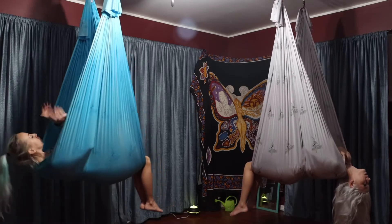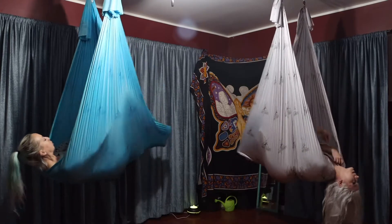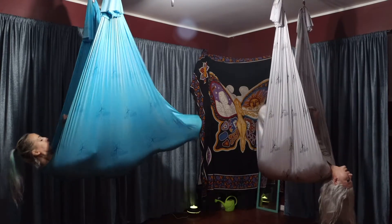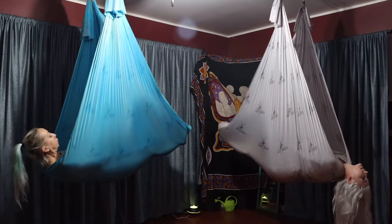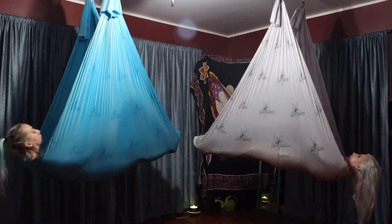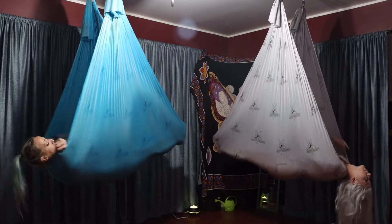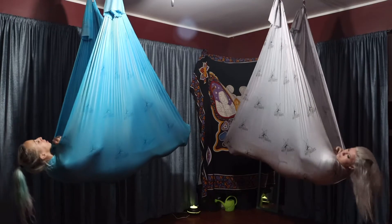We're going to take the feet in, straighten your legs, and then cover yourself like a blanket. Push it over your legs and make sure you cover your knees — you could do this at the ankles too, but it's more comfortable at the knees.